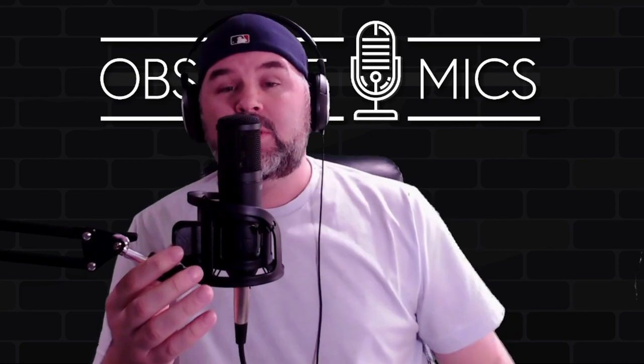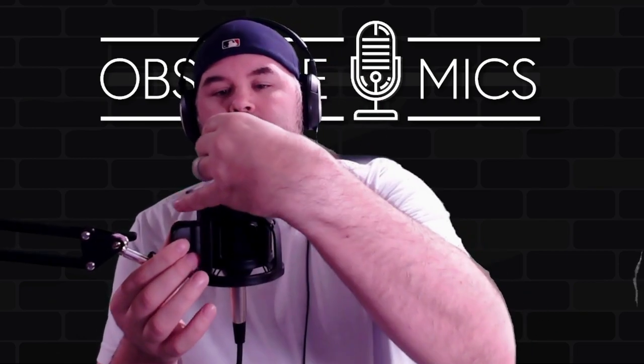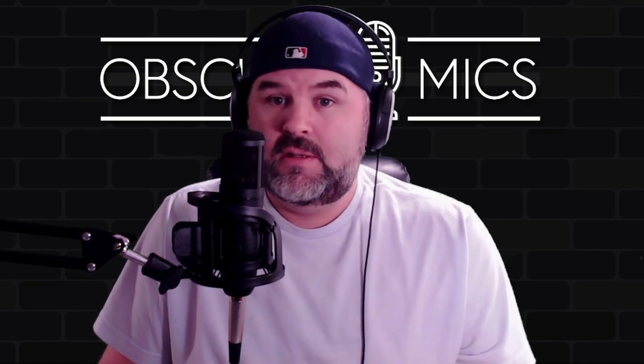I'm going to turn the microphone 90 degrees so you can hear the off-axis coloration, and now we're going to go 180 degrees so you can hear the off-axis coloration — which is pretty darn good for a condenser. Then the other 90-degree point, and back around to the front of the microphone. This is an interesting one for sure.